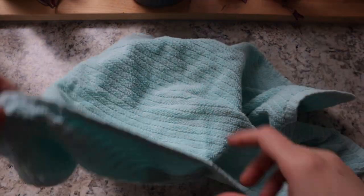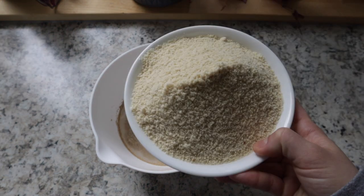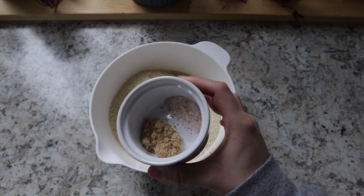It's been five minutes so we're going to uncover it. Next up we're adding two and a half cups of almond flour, a teaspoon of salt, and a teaspoon of brown sugar.